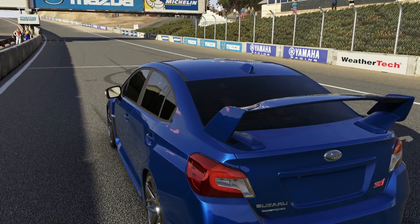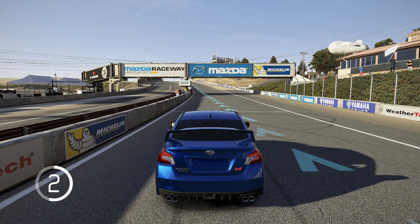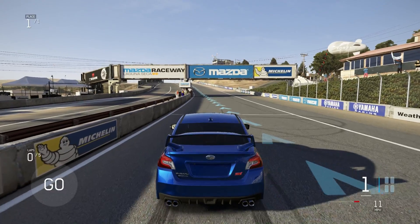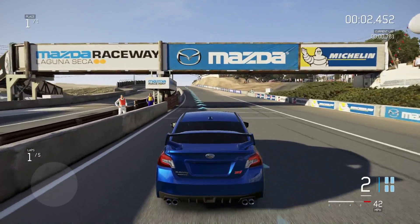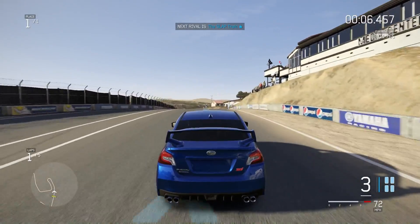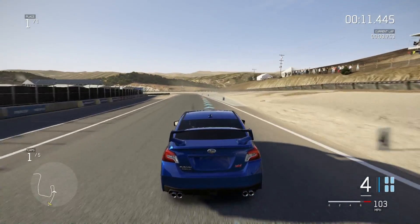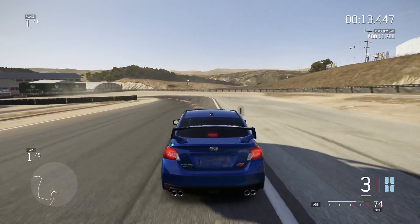All right, let's do this! Now we all know the first lap isn't going to be the fastest because we're going from the dig, but whatever. We can still have fun. I'm going to do some editing magic and we're just going to fast forward until I hit the best lap.